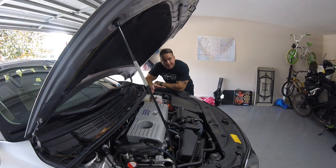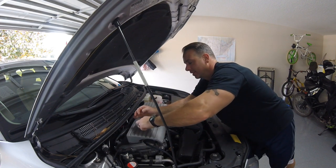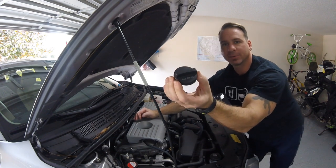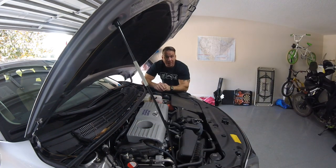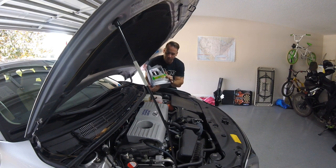Before you start draining your oil you need to know what kind to get and what weight. Oil comes in different weights but your car needs a specific weight based on what the manufacturer recommends. The easiest way to find that out is to check your oil cap. On this Lexus it says 0W20. This car calls for a little over four quarts, but buy five so you have leftover for next time. We got ourselves some Mobil 1 0W20, which is exactly what Lexus calls for.